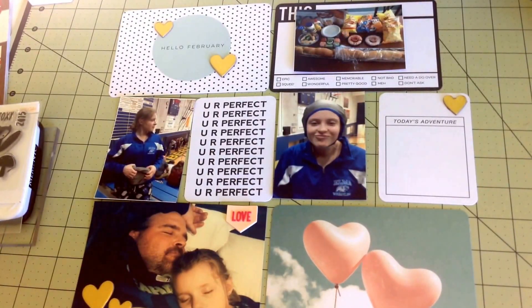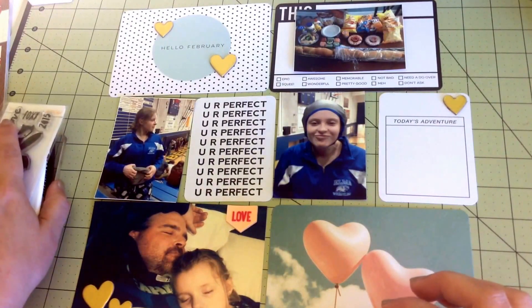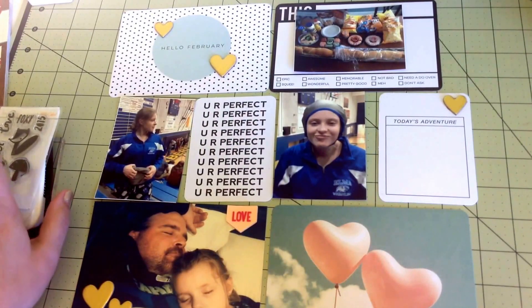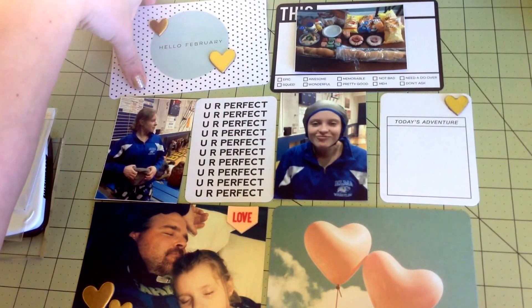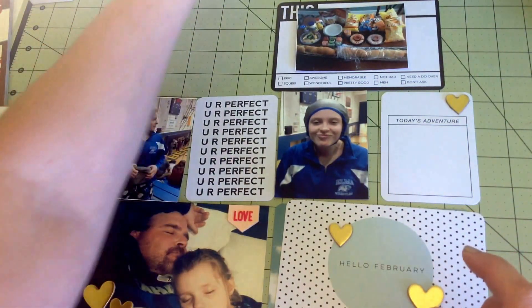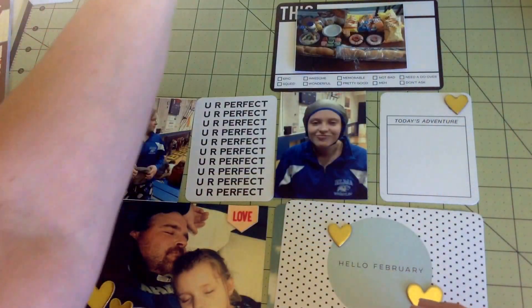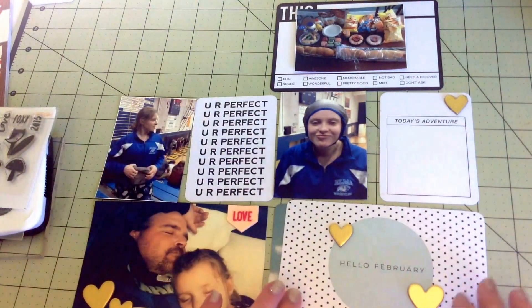I'm going to try to do this as quickly as possible. I only have a one-page layout for February since I'm doing my Project Life monthly. I just pulled out my February kit - it's called Cirque, supposed to be circus-themed - from Studio Calico, and that's the one I'm going to use.